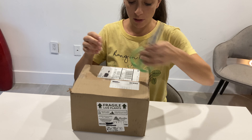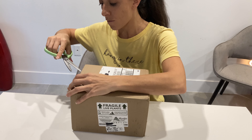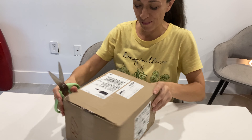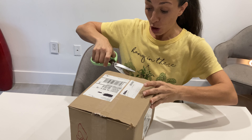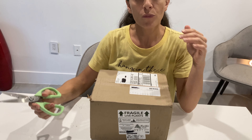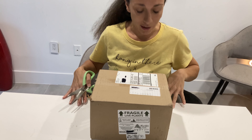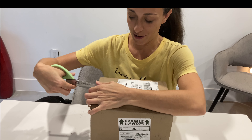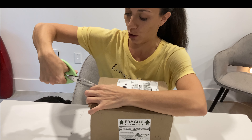Hey everyone, it's been a while since I made an order from any online store, really, but especially a succulent store. I am really excited about this shipment — it's from Mountain Crest. I'm already getting soil all over the place. This was an early Christmas gift.